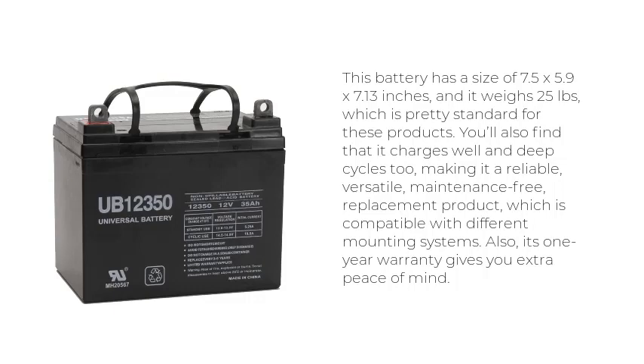You'll also find that it charges well and deep cycles too, making it a reliable, versatile, maintenance-free replacement product compatible with different mounting systems. Its 1-year warranty gives you extra peace of mind.